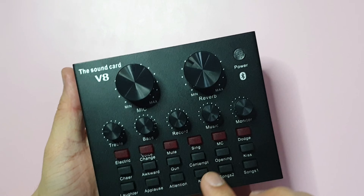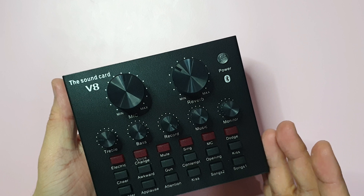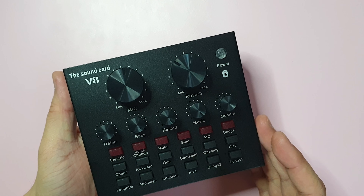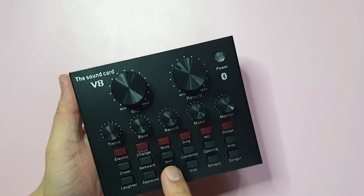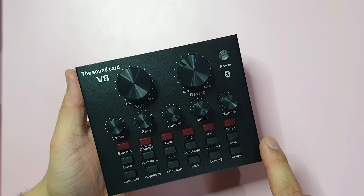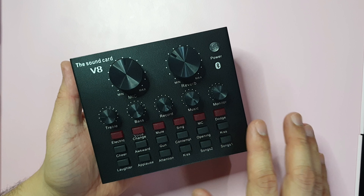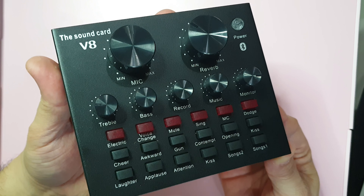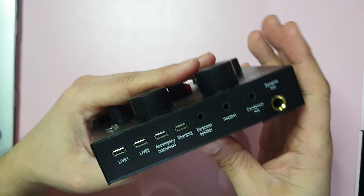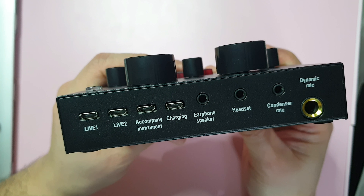Down here in the lower part, these buttons are great for when you're doing live streaming — like you're a DJ or on a radio station. You can use these for sound effects: awkward sounds, gun sounds, laughter, applause, and tension effects. These are like fillers to make your recording or live stream more fun and engaging.